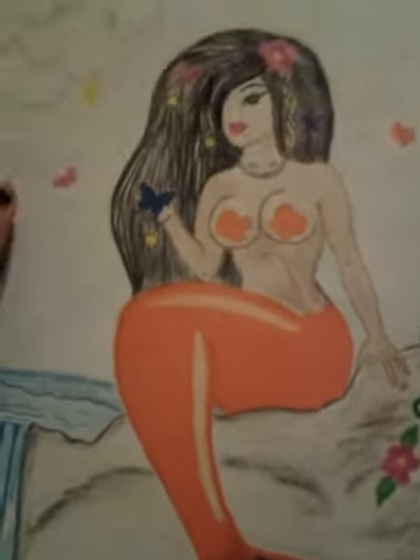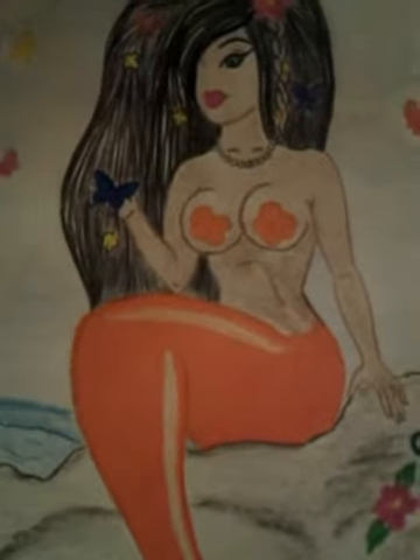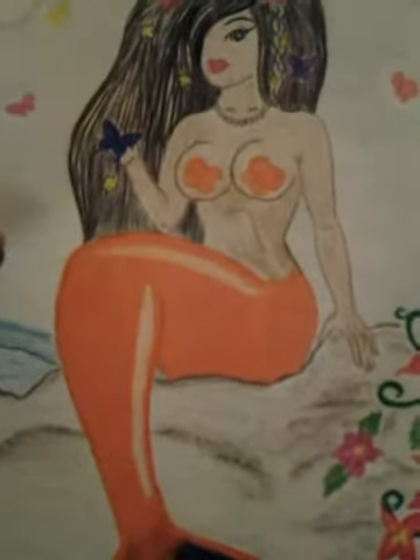This one is my Hawaiian mermaid princess, and she is gorgeous. She's sitting by a waterfall and there are some nice flowers. I love her fin too. This one is done in watercolor.